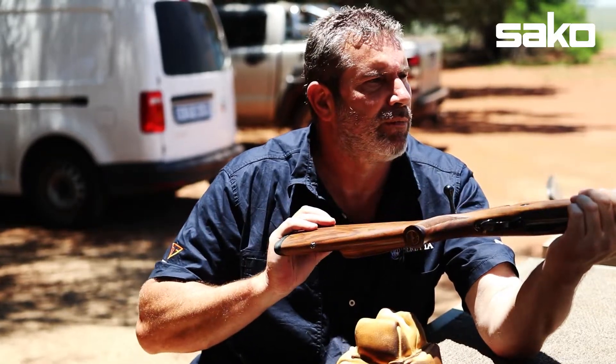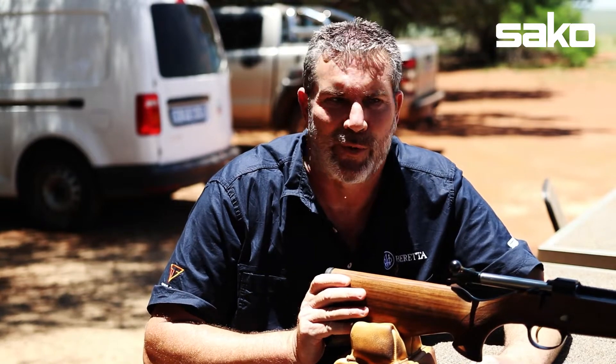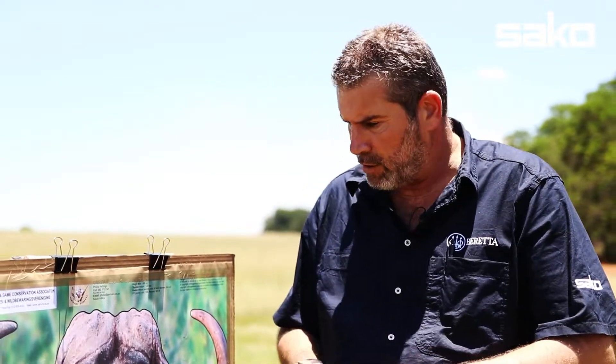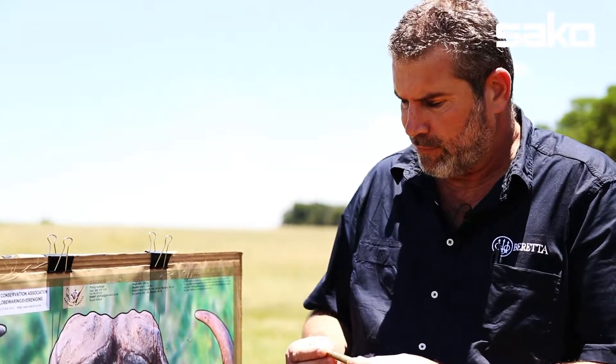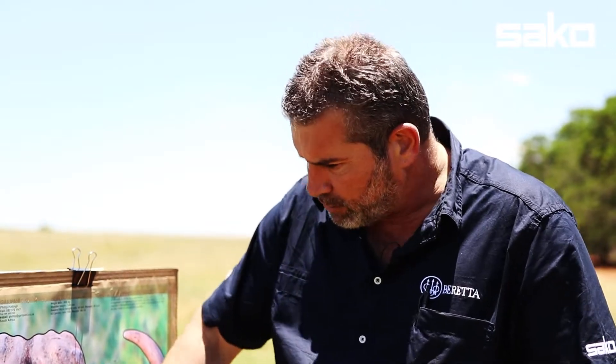What a magnificently beautiful rifle. I'd like to go forward and see where she printed on the paper with iron sights. We just shot the Sako Model 85 Classic Deluxe 375 Holland & Holland with Sako's superb 375 ammunition loaded with the world-renowned Swift A-Frame, 300 grain, using iron sights at a realistic range of 50 yards.